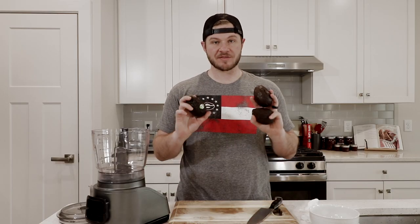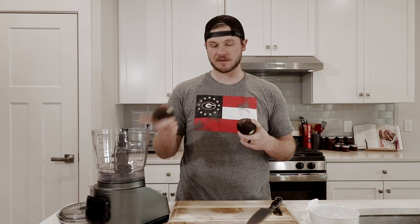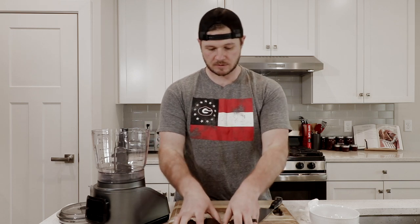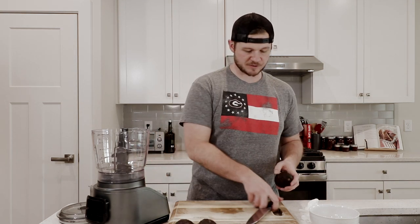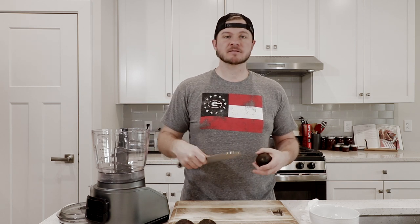First thing we're going to do, we've got three medium avocados and we're going to cut these, scoop them out, and throw them into our food processor. You know, back before I had a food processor I'd have to do the arduous task of putting this all into a bowl and then taking my spoon and mashing it. Stupid.